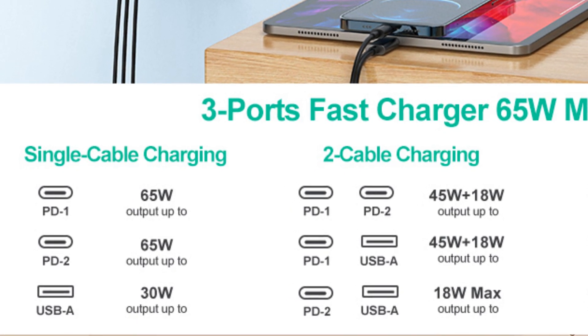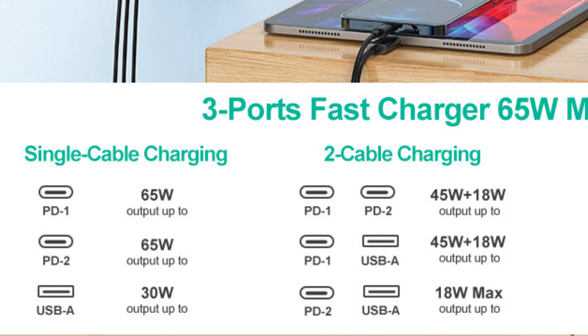If you plug in USB-C port 1 and the USB-A port, port 1 outputs 45 watts while the USB-A port delivers 18 watts via Quick Charge 3.0, again for a total of 63 watts. If you do the same thing but with USB-C port 2 and the USB-A port, then you lose fast charging, and both ports deliver 5 volts with a shared total of 3.6 amps, or 18 watts of power between them.